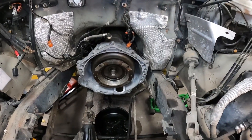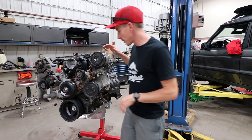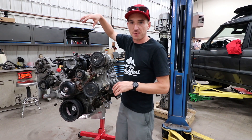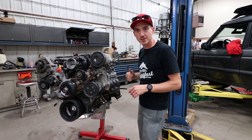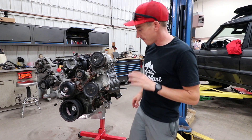Bell housing is in, torque converter is now in place. Our LM4 is still sitting on the engine stand — we're going to pick it up with the forklift so we can do all the rear work that is necessary before we can slide it in and bolt it up.